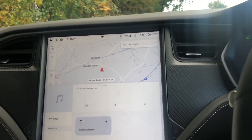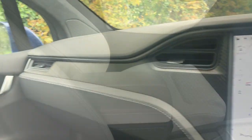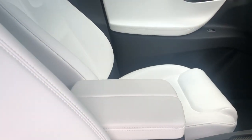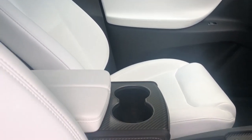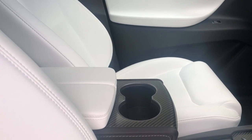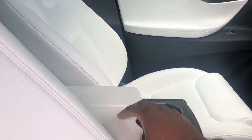But once again, it's very easy to navigate through all the different menus. One thing I do like is that the cup holders can be covered up. It's one thing I don't like — exposed cup holders. That's a nice touch.